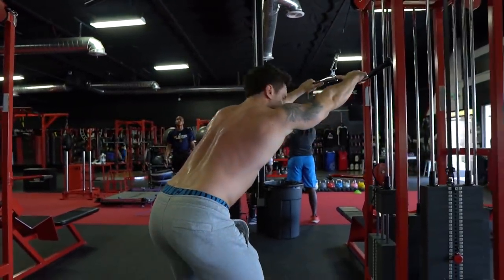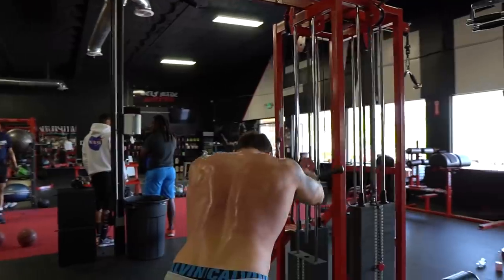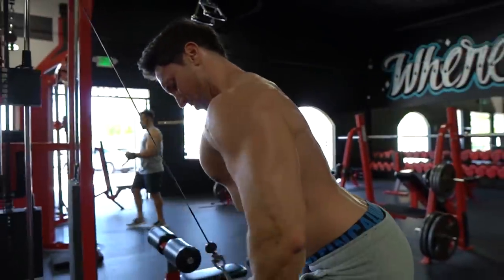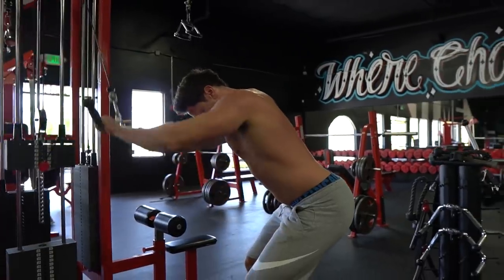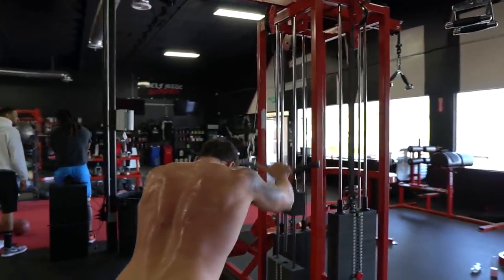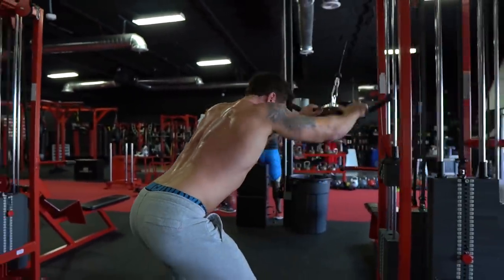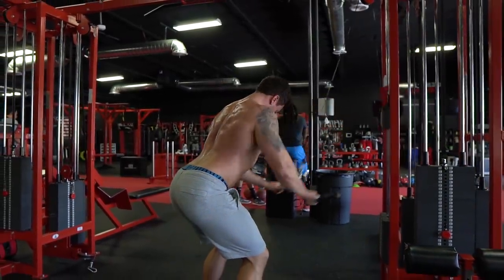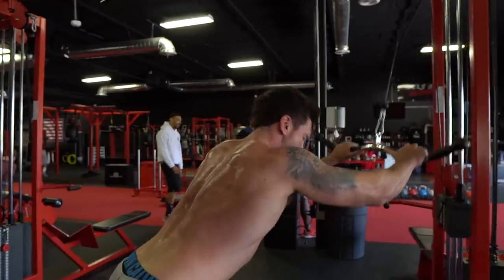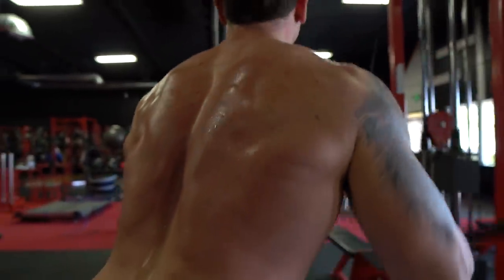We're doing another T30 set, now with pullovers, to continue focusing on back width. Keep your arms straight — if you bend them you're basically doing a tricep exercise. You're bent over, keeping your arms straight, driving your elbows back behind your body. Everybody's arm length and structure is different, but the main goal is pumping blood and getting a massive pump in your lats. The closer I keep my elbows to my body and drive them behind me, the better the contraction. Three total sets with 30-second rest periods.